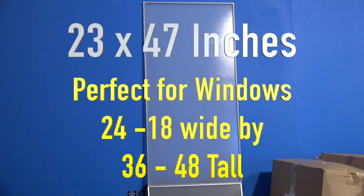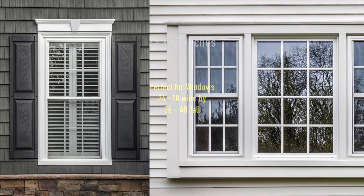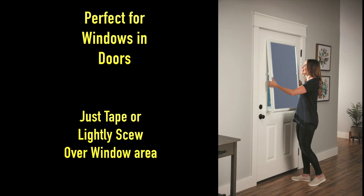The 23 by 47 inch size fits the majority of common house windows. These screens are perfect for the average window in a door.